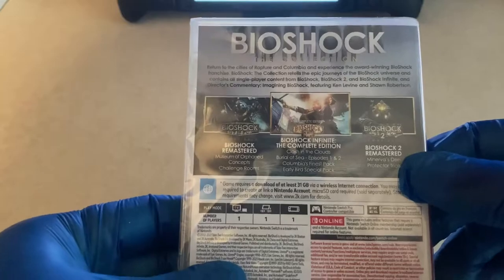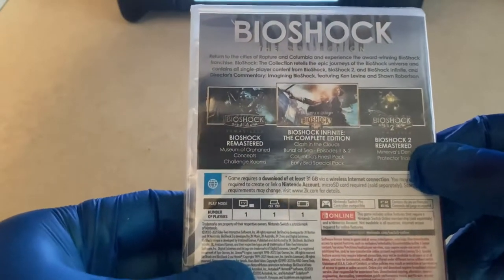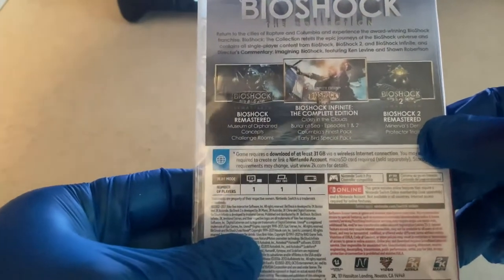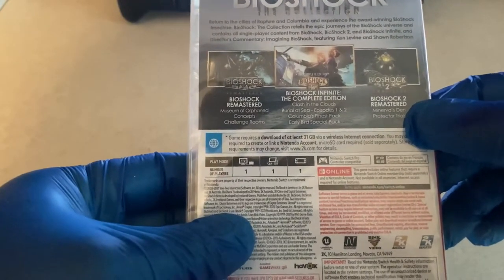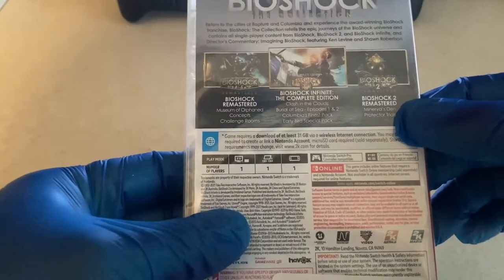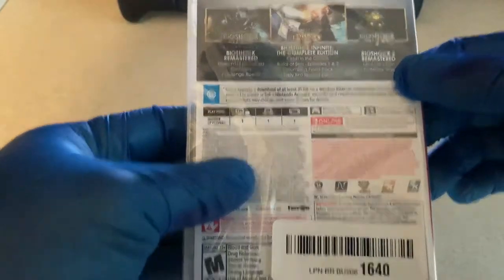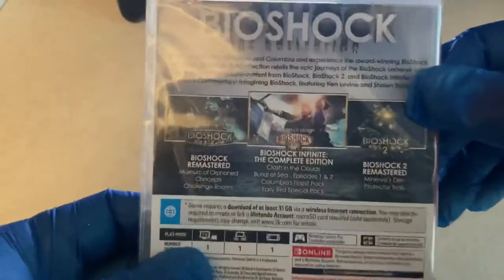On the back it gives you all the information, telling you to return to the cities of Rapture and Columbia. The Bioshock Collection retells the epic journey of the Bioshock universe and contains all single-player content from Bioshock, Bioshock 2, and Bioshock Infinite, plus director's commentary 'Imagining Bioshock' featuring Ken and Sean — shout out to them.